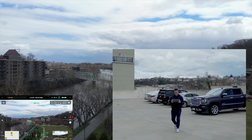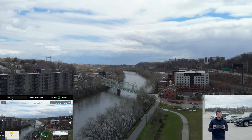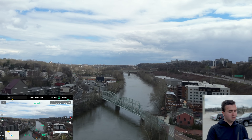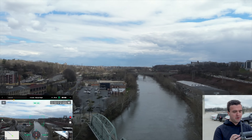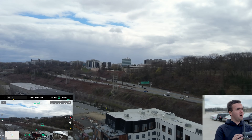We'll flip it into sport mode and tear on down the river. This thing just feels so powerful, and a little bit more nimble than the M300, just because it's a little bit smaller.